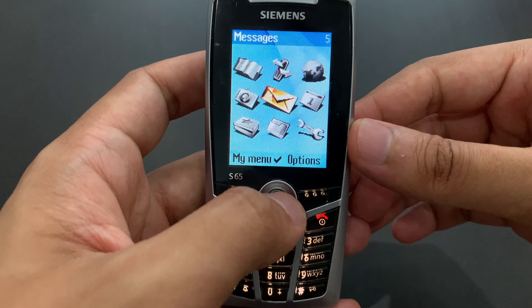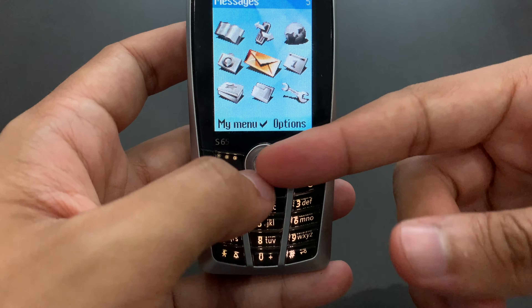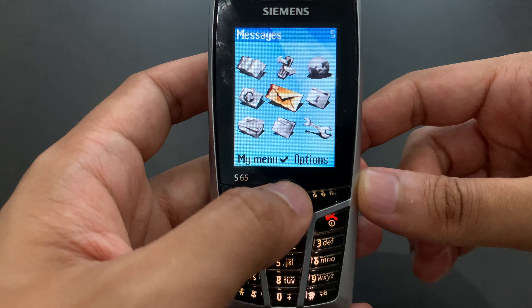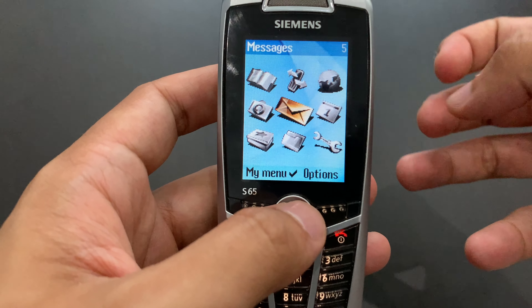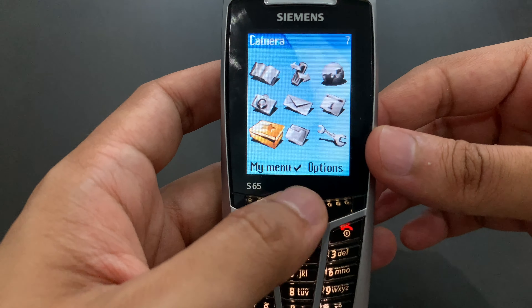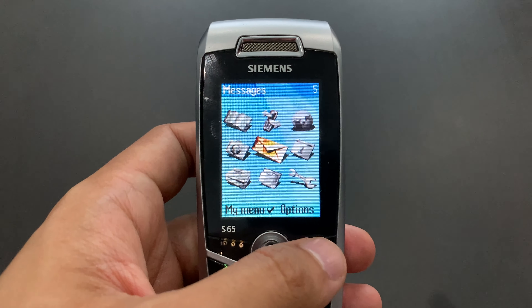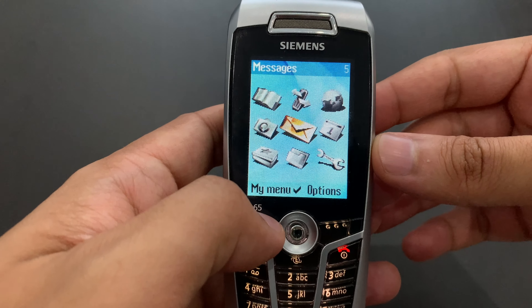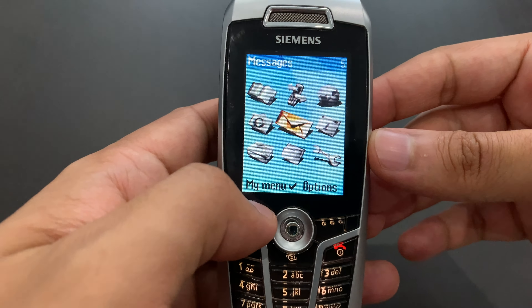I like the graphics for these icons. For those who actually remember the other 65 series Siemens phones — unfortunately I don't have any at the moment — they had some relatively ugly hand-drawn icons, trying to be jolly, but I didn't personally enjoy it very much. This one looks much nicer. If you take a look at the design of it, you can see it's kind of business-focused. So of course the menu must look a little bit nicer as well.